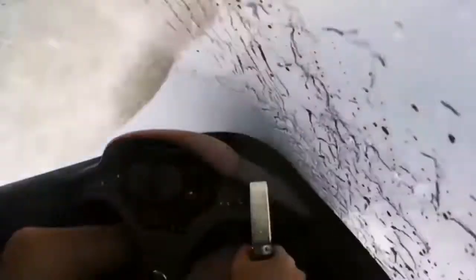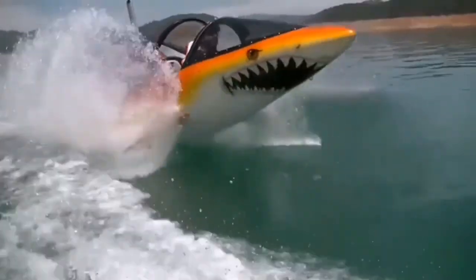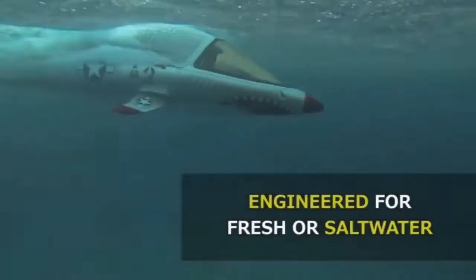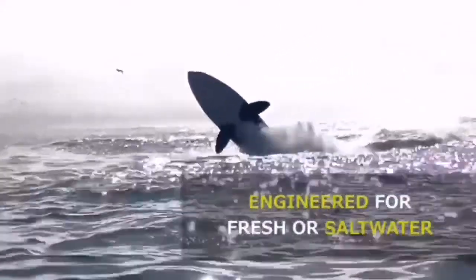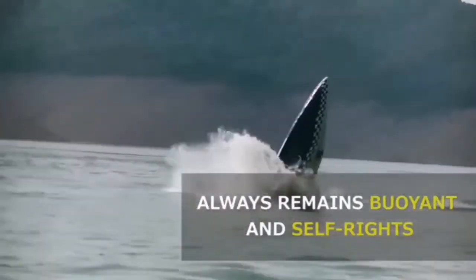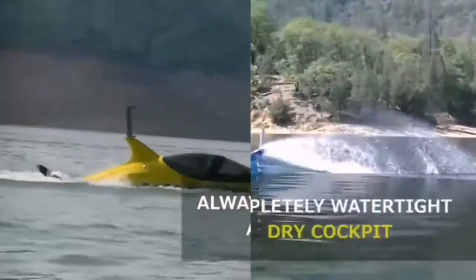Pedals move left and right to turn the jet nozzle left or right, and up and down by pushing or pulling on your toes to point the jet nozzle down or upwards respectively for going into or coming out of a dive. The main wings have to be held down during a dive and work like airplane wings in reverse, offsetting the buoyancy of the craft and holding it underwater.